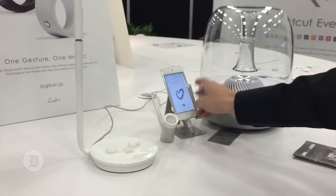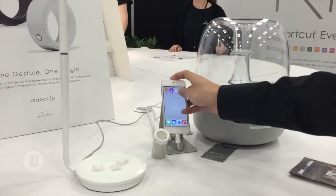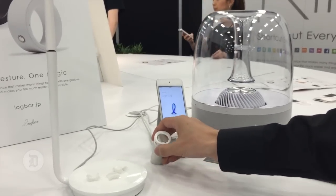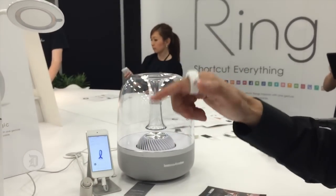So sometimes it doesn't work. I'll show you how it works. Alright, so this is a wearable device. You can control many things with a gesture in the air.